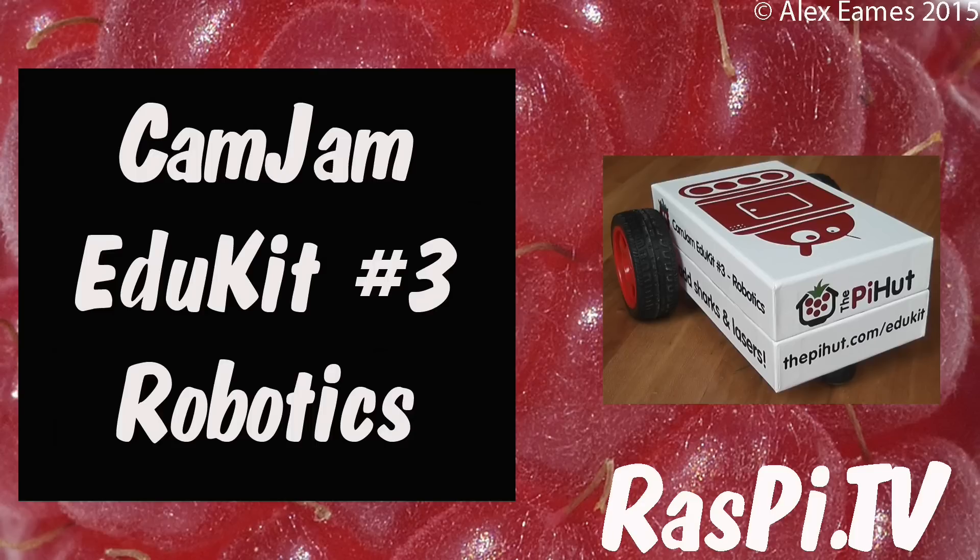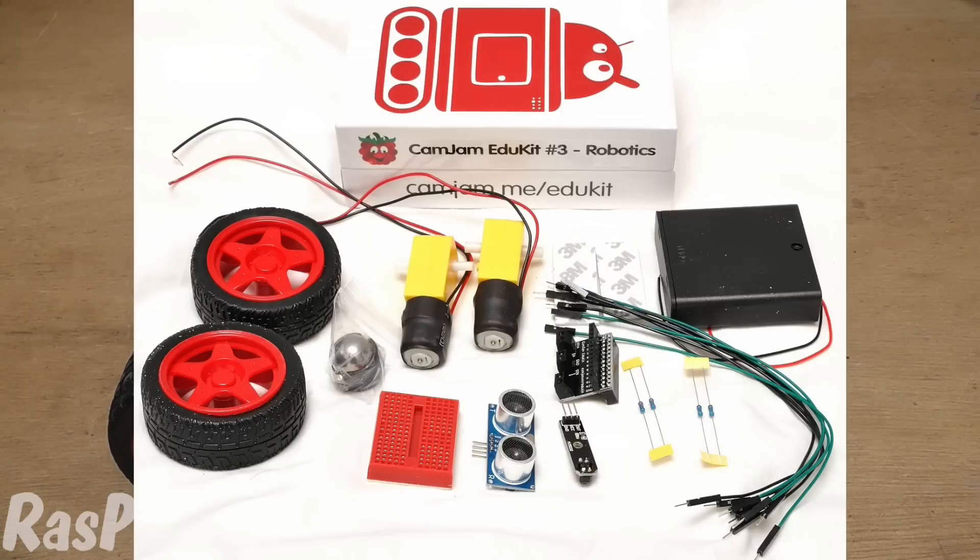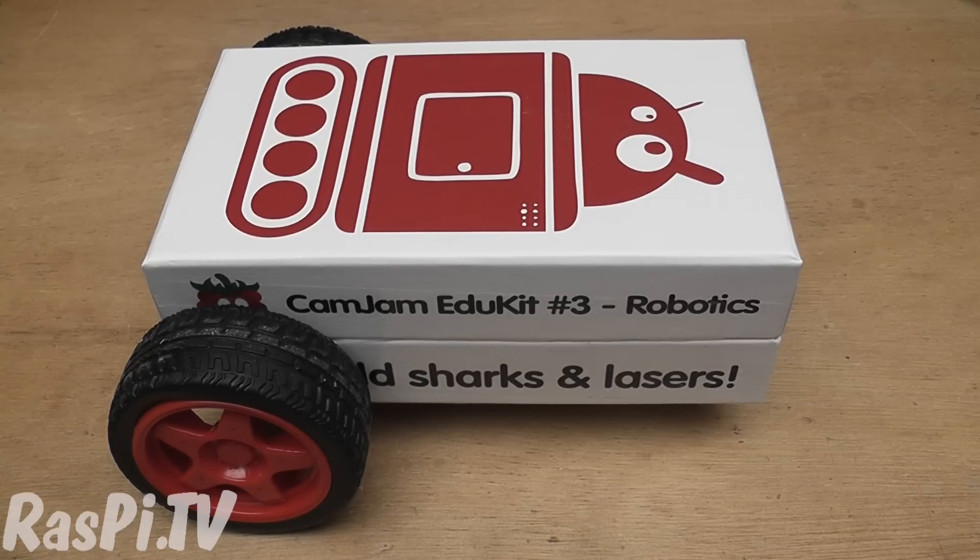Hello, this is Alex Eames from Raspi.tv. This is the CamJam Edukit3 Robotics Kit. It's a very low priced, basic robotics kit that gives you all of the components you need to get started in robotics except for a chassis, but I decided it would be rather good fun to use the box for a chassis. So let's see how well that worked out.